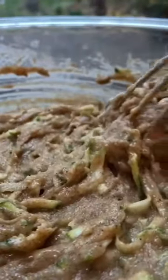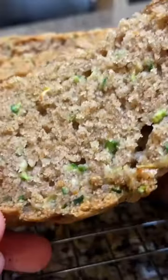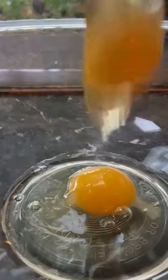Hey everyone, it's Ariana and today I'm going to show you the most amazing recipe for zucchini bread. It's one of my favorite things to make on a day like today, which is super gloomy. It's so sweet and satisfying and delicious — don't be fooled by the zucchini in there, it is so addicting.